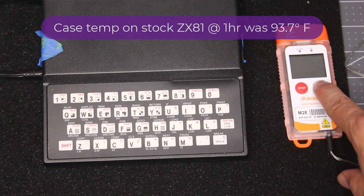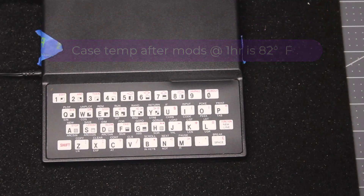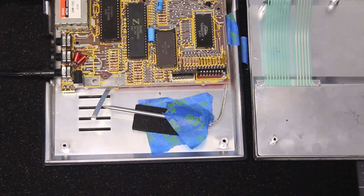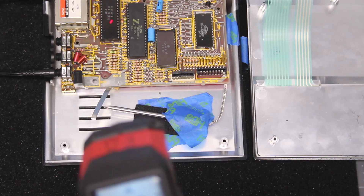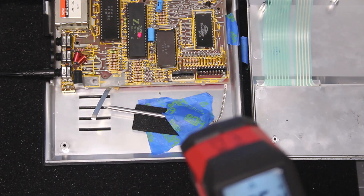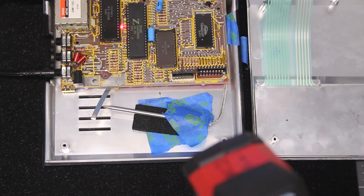We're at the 1-hour mark. We have an internal case temperature of 82 degrees Fahrenheit. Now let's open up the case and check some internal temperatures. The ULA is showing a temperature averaging about 110 degrees. The Z80 CPU, about 96 degrees. The EEPROM, about 90 degrees. And the RAM, about 90 degrees. We'll go ahead and stop this test and analyze the data.